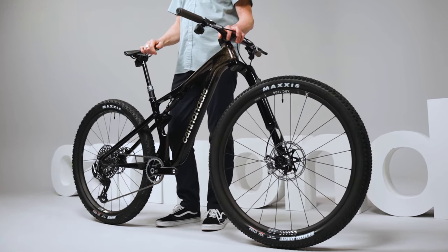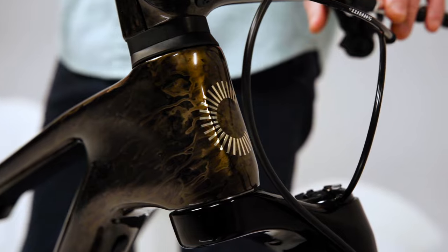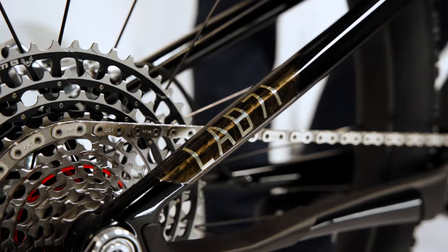This is the all-new Scalpel, and it's more than just a podium-topping cross-country bike. It is a straight-up thrill ride, one that brings a whole new level of speed, capability, and full-throttle fun to the cross-country scene.